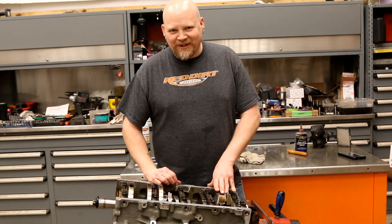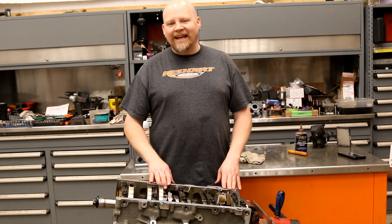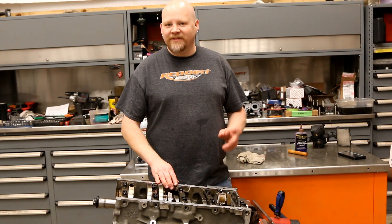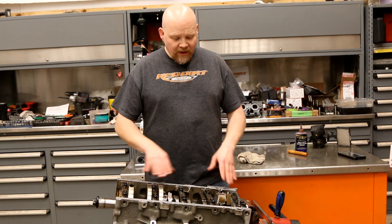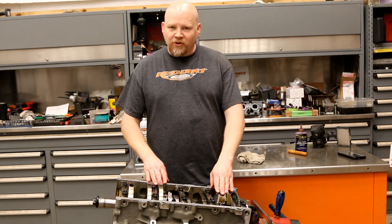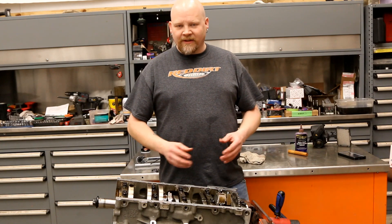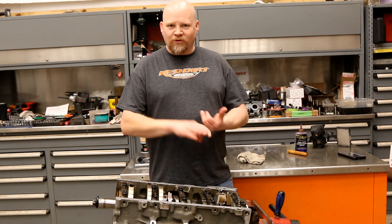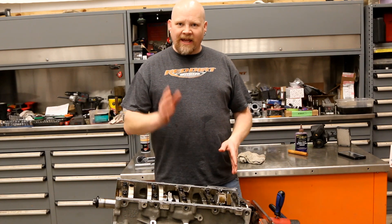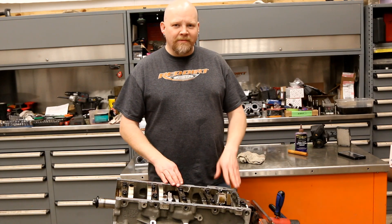Hey guys, thanks for watching Red Dirt Rods. We're continuing work on our Gen 5 L83 5.3 liter V8 that we pulled out of a 2015 Silverado. We've rebuilt this engine with standard mains, standard rods, and new pistons that we picked up from Molly — they are the Molly drop-in series. They don't change your balance, they drop right in, and they're available in standard, 10, and 20 under. We've got standard size in here.